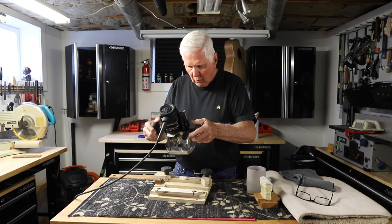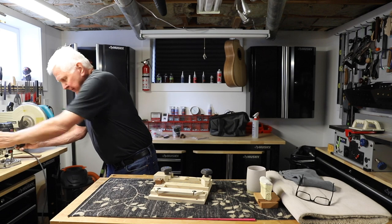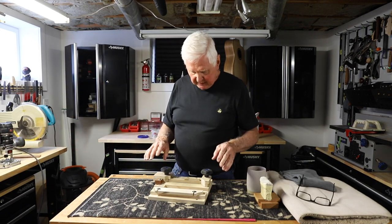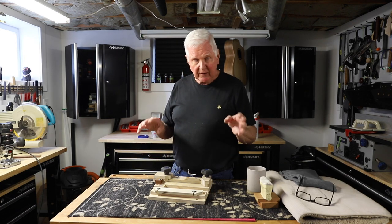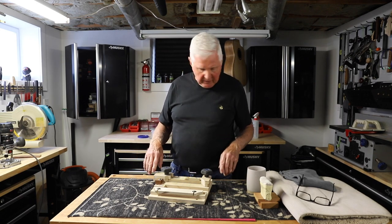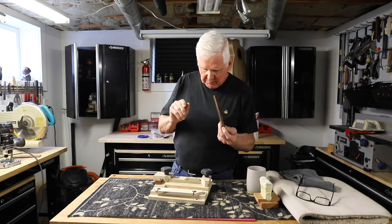What we'll do first before we do anything is we're going to do a practice cut. That will be great if we can get that practice cut down, because then at that point what we will find is if there are any mistakes, we can fix them. If there are not any mistakes and it's all good to go, then we're going to put the actual bridge into this piece.